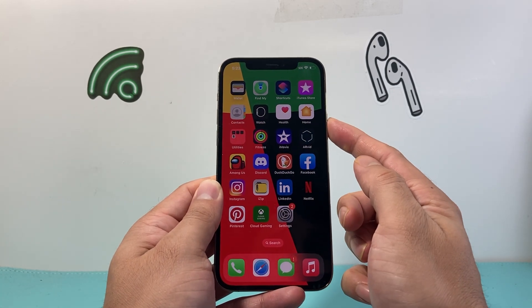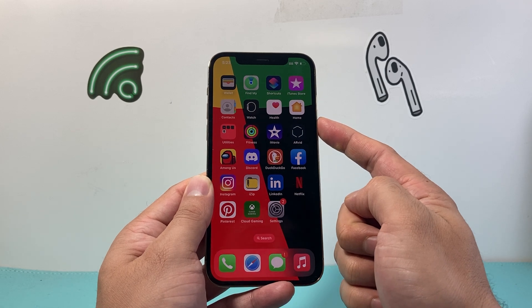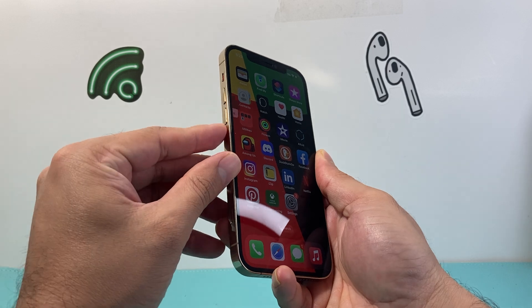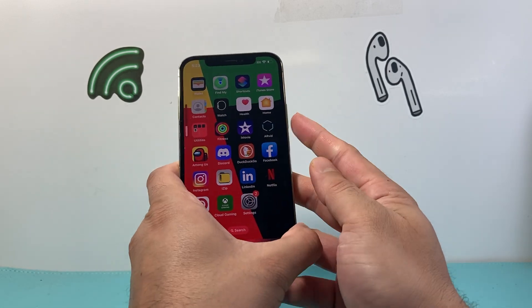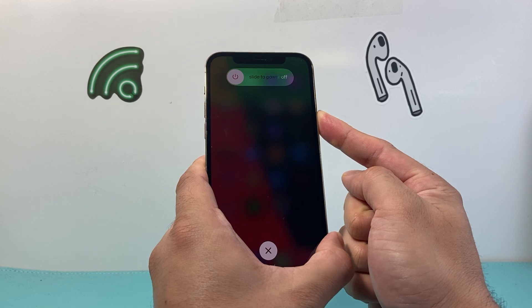Then hold on to the side button until the screen goes completely black, and once the Apple logo appears we'll let go of that side button. In real time: press and release volume up, press and release volume down, then hold the side button. It's going to say 'slide to power off' but do not touch that.